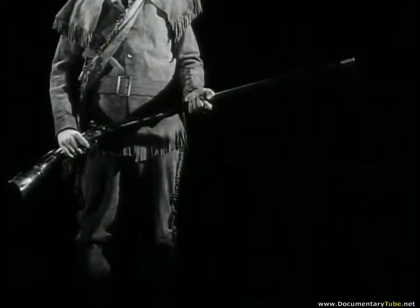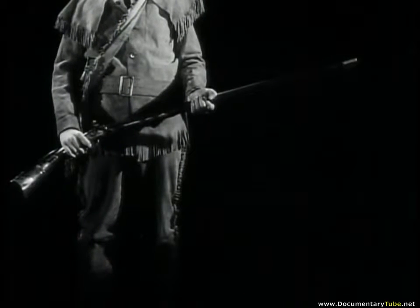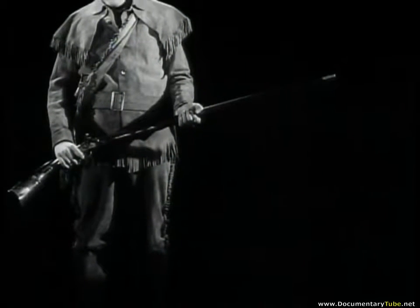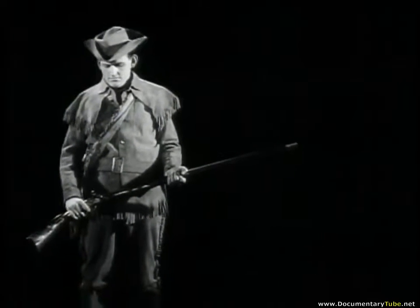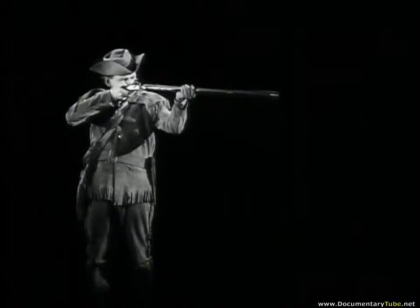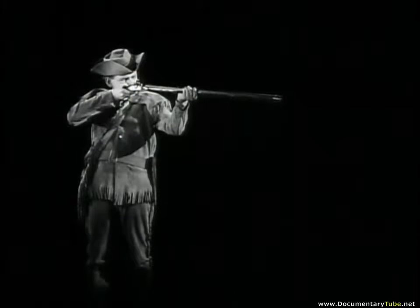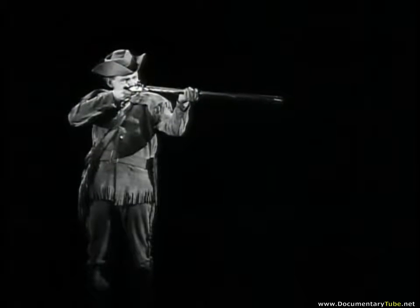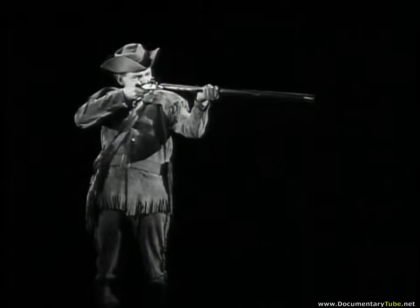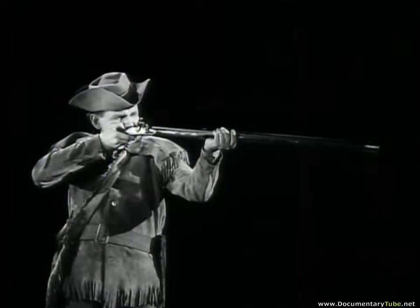The Kentucky rifle's long barrel is rifled, or grooved, to give the bullet spin and much greater accuracy. Wherever this rifle appeared in the Revolutionary War — Bunker Hill, Saratoga, King's Mountain — it made a deadly impression on the enemy. However, it and its dead-eye users made only intermittent appearances in the war for independence.